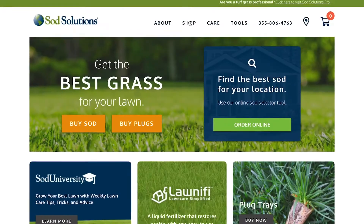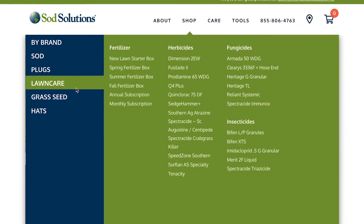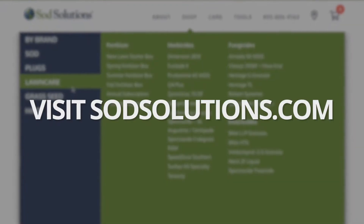For more information, read the labels and go on our website sodsolutions.com, and you'll find much more information about Bifen LP.